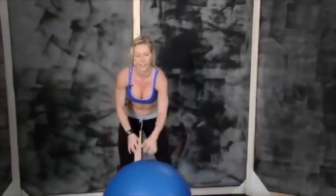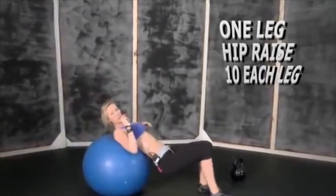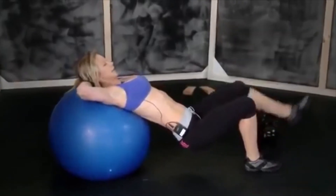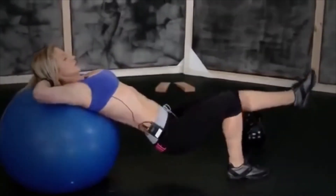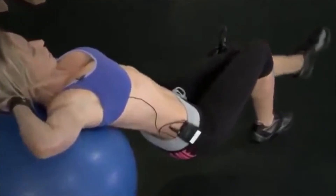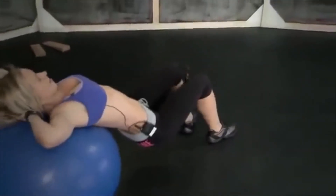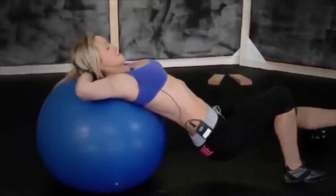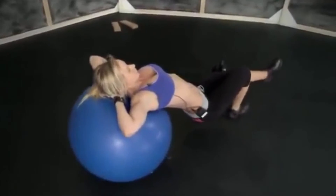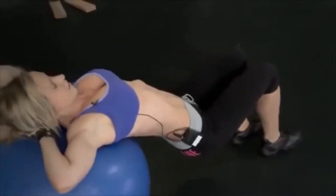Grab the ball again and we're doing one leg bridge. Your upper back on the ball, hands behind your head — lift one leg up and raise your hips up. One, two, three, four, five, six. Keep your balance, engage your core. Seven, eight, nine, and ten. Switch legs.